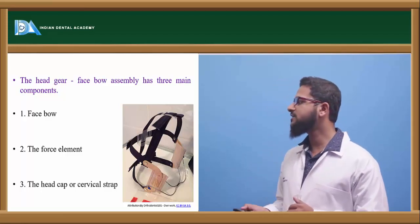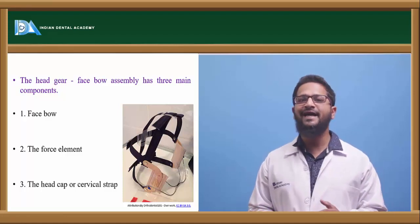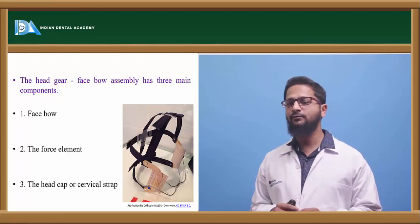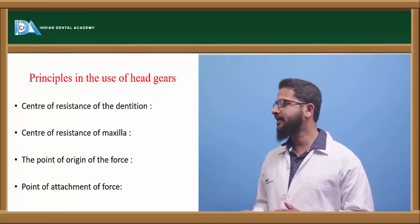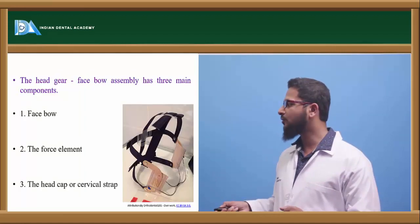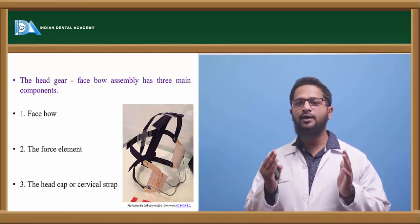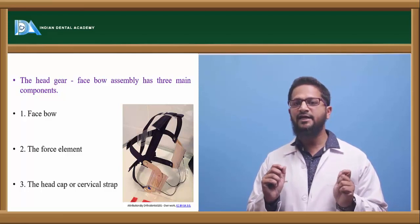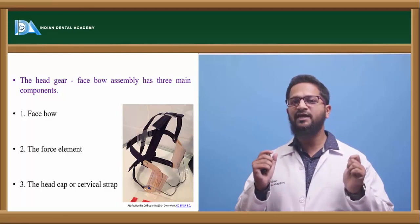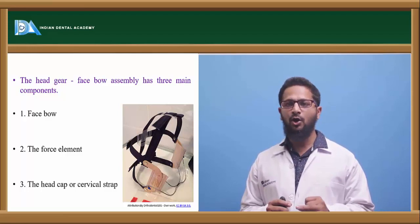The face bow is a metallic component consisting of two bows: an outer bow and an inner bow, both connected by means of a junction. As seen in the figure, the outer bow is contoured according to the contour of the face, and the ends are modified in the form of hooks to engage the force elements. The outer bow can be short, long, or medium.